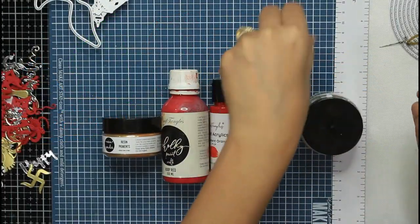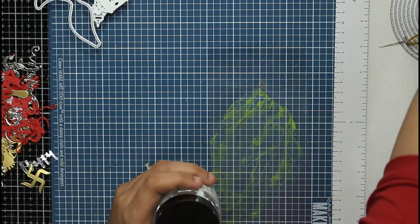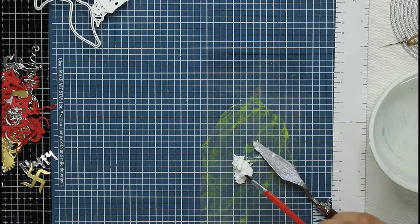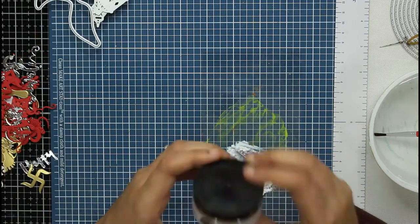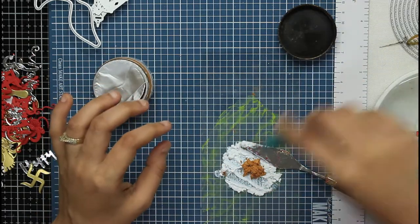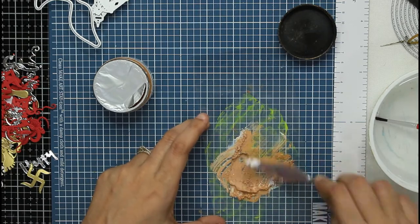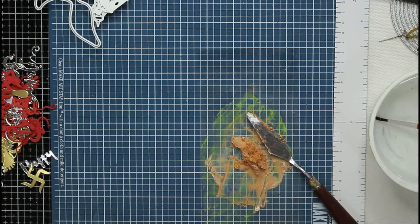Hi everyone, welcome to another tutorial on my YouTube channel. Today I wanted to show you five ways in which you can tint clear texture paste. I'm showing you some envelopes — since it's Diwali, I decided to make some Diwali envelopes using clear texture paste as a tinting medium. Clear texture paste is a very versatile paste compared to others, and it can be used by a decoupage artist, mixed media artist, or even a card maker. My clear texture paste is drying out since it's an old bottle, which is why you see me adding a few drops of water while mixing it with different tinting mediums.